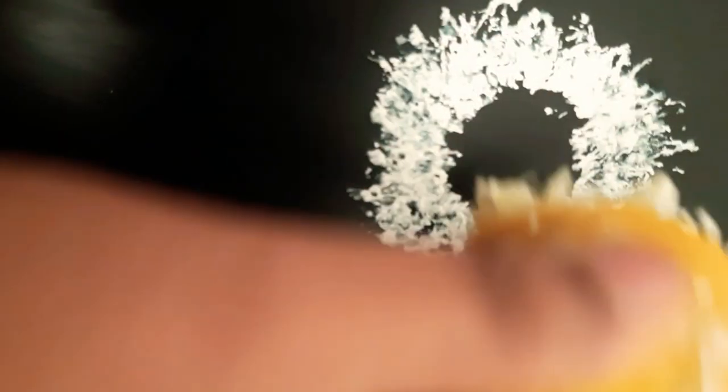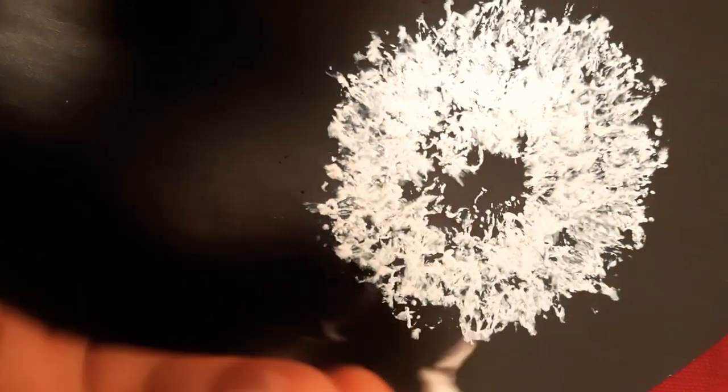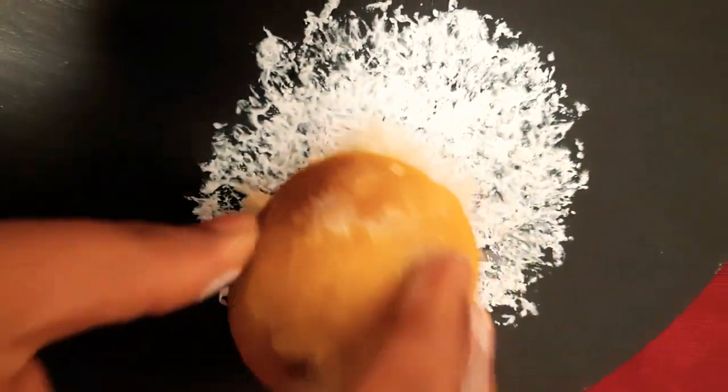Take the lemon, squeeze it out, and apply some white paint onto its hairy structure or the pulp of the lemon. Just keep on tapping, putting some white paint onto the pulp and keep tapping over the painting board. This is how it looks.